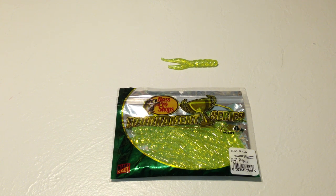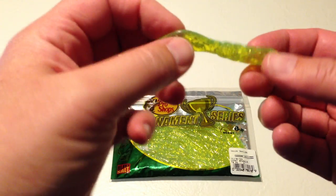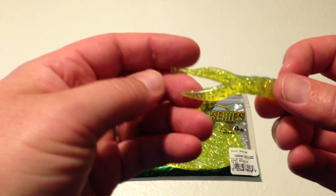Hi, this is Fish and Gamer doing a review of the Bass Pro Shops Tournament Series Cajun Trailer. We had really great success with this bait and highly recommend it. Just off the bat, I'll tell you, we got a 5 out of 5.